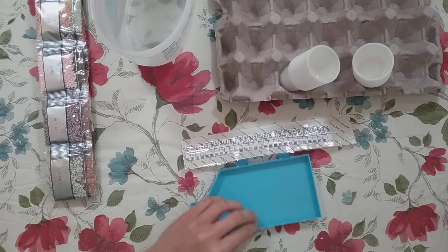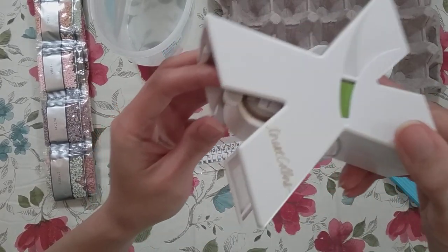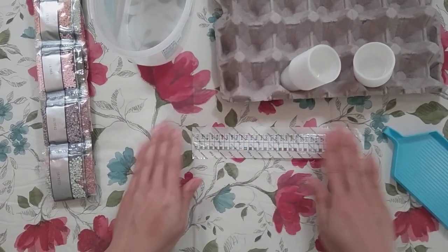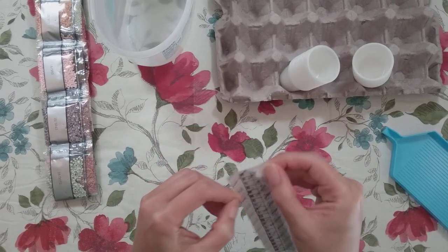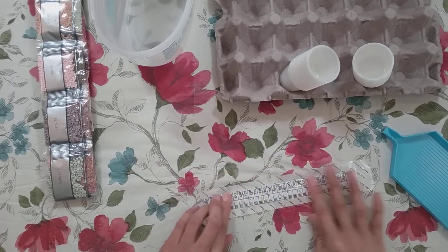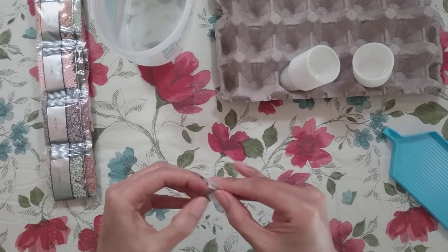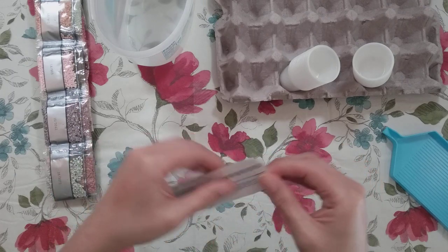I've been diamond painting for a year already and I have yet to replace this — there still seems to be a good chunk left. I wish more diamond paintings came with an inventory sheet to do this. I'm not sure I pressed it in well enough — it doesn't seem to be sticking properly.